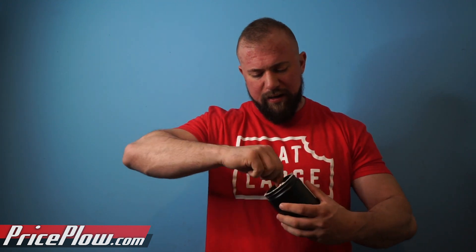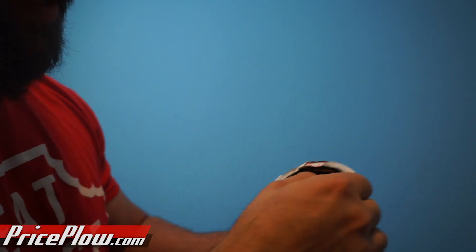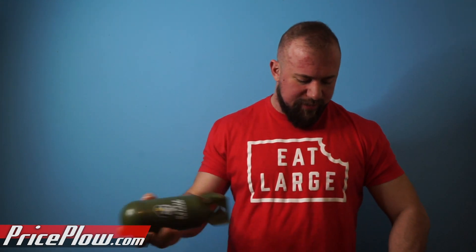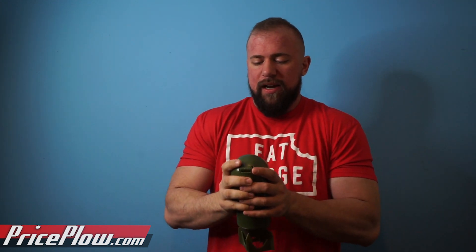Alright, so it's one scoop for 6-8 ounces. It's a very interesting consistency — it's almost like wet sand, and it clumps very interestingly. I put 7 ounces of cold water and then added some ice. We're going to do vanilla caramel first in the bomb battle shaker. I've tasted a fair amount of plant proteins in my lifetime — during my time with Nutri-O, I sat through all the flavor testings for the organic plant protein.